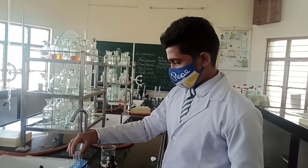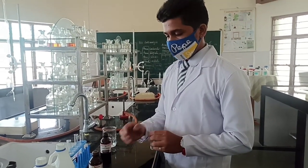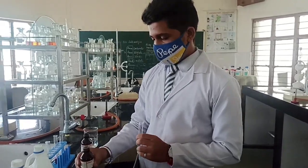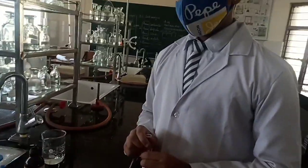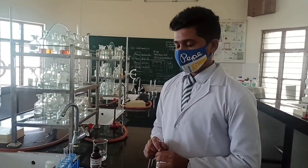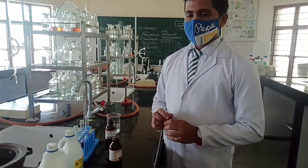Now the second test is Tollens test. In the market, Tollens reagent is already available ready-made. If you don't have Tollens reagent in the lab, you can prepare it: take silver nitrate solution, add dilute NaOH to it, followed by addition of ammonium hydroxide — the combination of these three gives you the Tollens reagent.